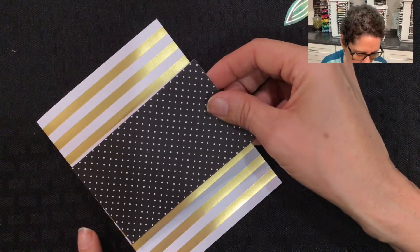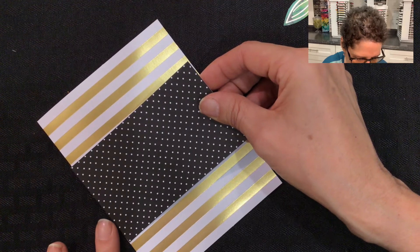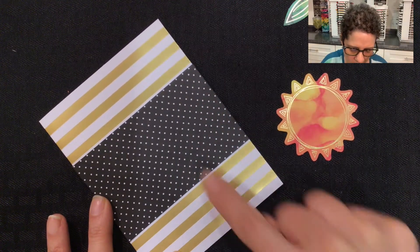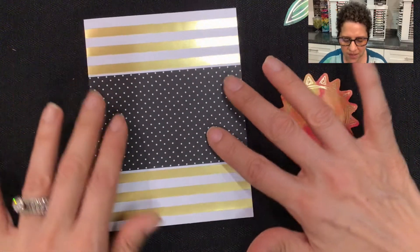I'm going to place this carefully because it does have adhesive on it, so that it lines up right along the edge of the card and goes all the way across to the other side, so that there's three gold stripes at the bottom and three gold stripes at the top. And once you have it on there evenly, you can press it down.